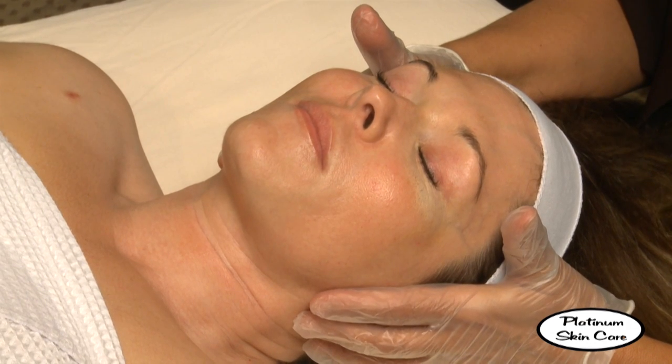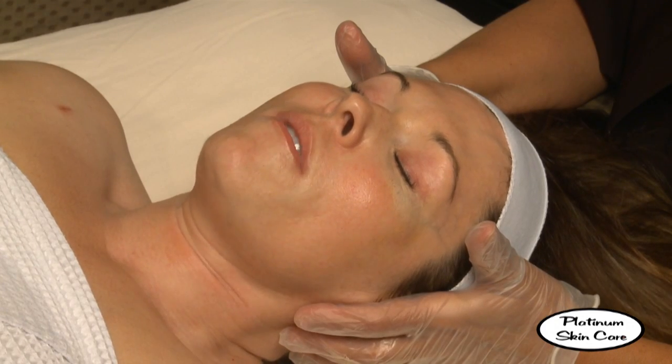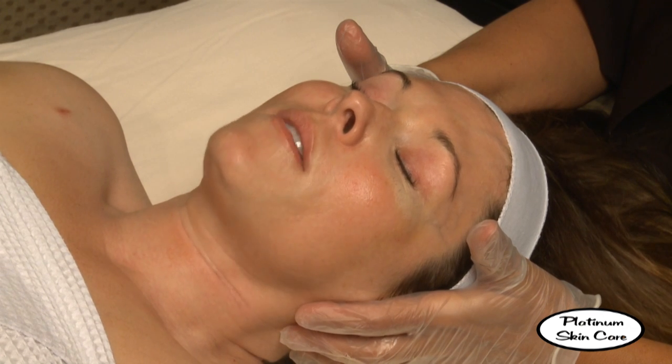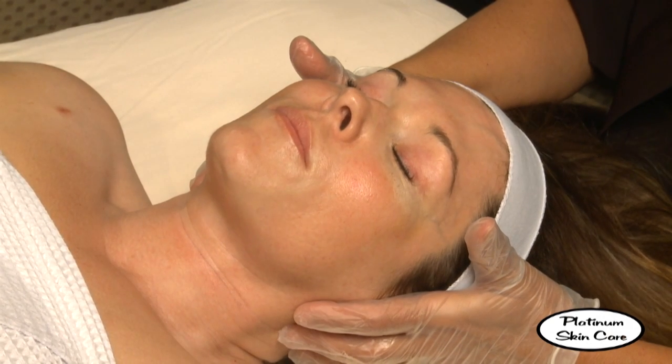I've got about a minute and a half left. Do you think that once I'm done with the series, how far should I go up? TCA peels are great — you're going to get a lot more peeling with the TCA though, so you've got to be prepared for that.